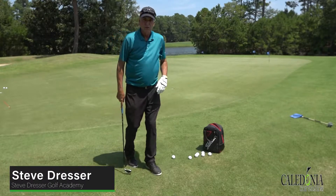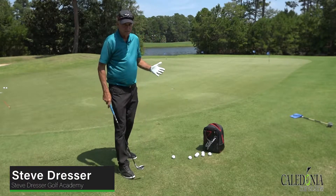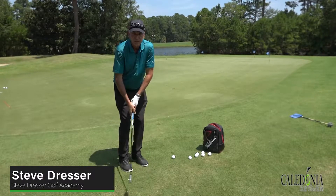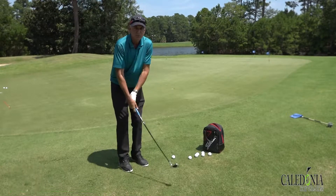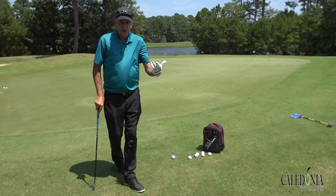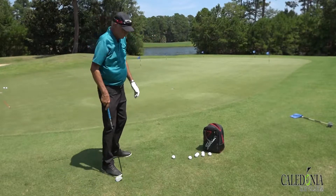If you get nervous over a little chip shot or pitch shot next to the green, and a lot of people do, some of us as we get a little bit older start getting a little flippier and wristier, and that can lead to skulls and fat shots and just all kinds of missed shots.